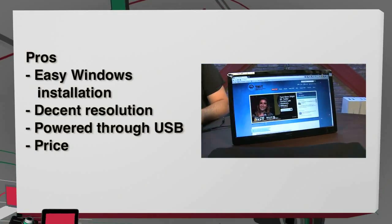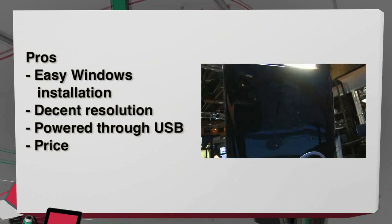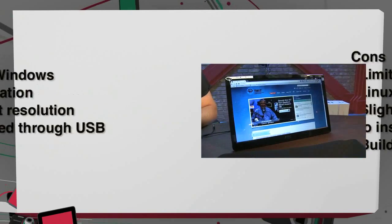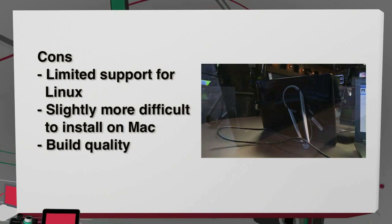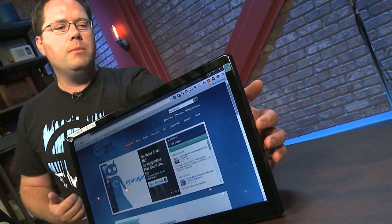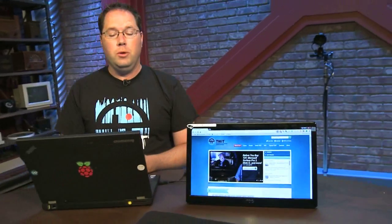Pros: easy Windows installation — very easy to set up in Windows. A decent-looking display; a little washed out on the color side, but the resolution is there. No additional power required — everything runs off USB, which is great. And it's also very low cost; compared to other models on Amazon, this one is usually $20 to $30 less. As for cons: limited support for Linux and slightly more difficult installation for Mac. The build quality is actually pretty good but not the best — you're not going to get metal edges here, it's all plastic. There are actually some threads sticking out, coming from inside the monitor through the cracks, so build quality is not the best. But hey, you get what you're paying for.